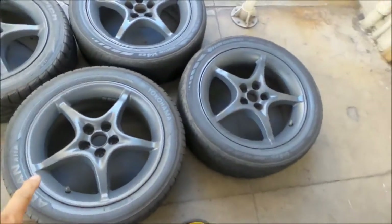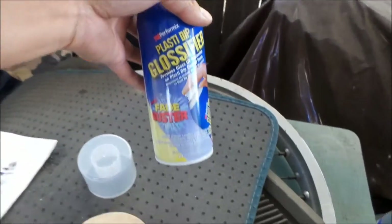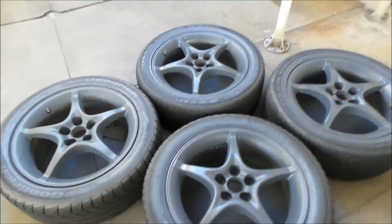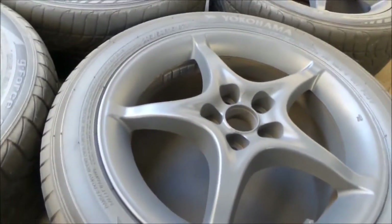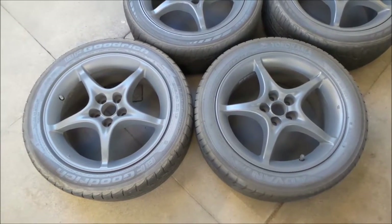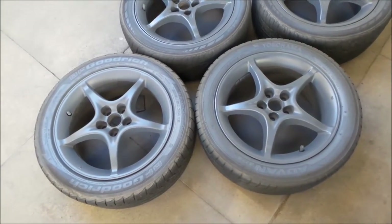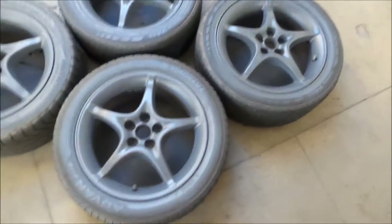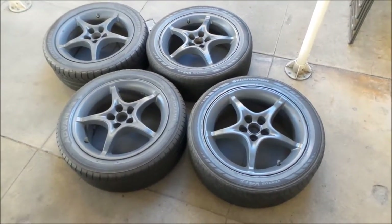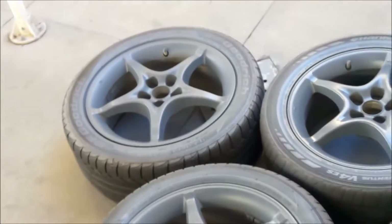I've gone ahead and sprayed three of them with the glossifier. What this is supposed to do is add UV protection and a gloss coating. It does look like it's shinier — you can tell. This one's a little shinier. They said the more you put on the shinier it will get, so I'm only going to do one coat, so it's not going to be uber shiny. But it'll add that UV protection, which you probably don't really need on wheels — it's more for body panels. But the glossifier really works if you want shinier wheels.